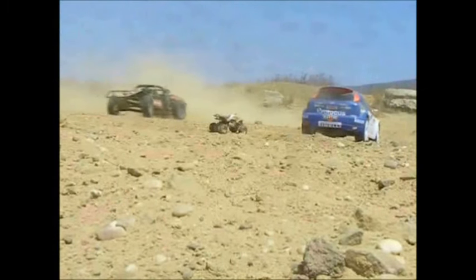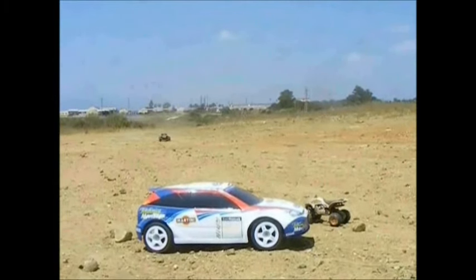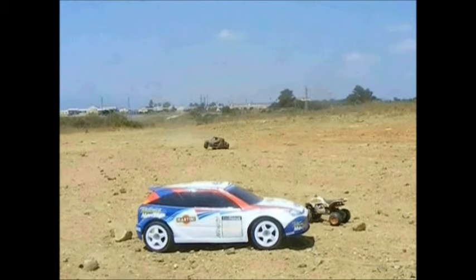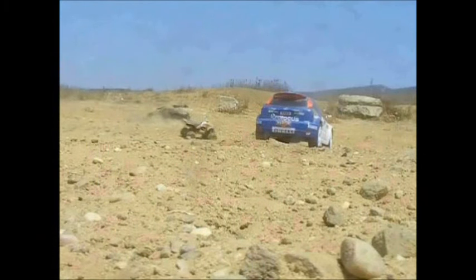A few years ago I bought a non-running RC Ford Focus rally car. It was toy grade and didn't go, so I used it as set dressing in my Charisma Beetle, HPI Coyote and Morris Minor videos.